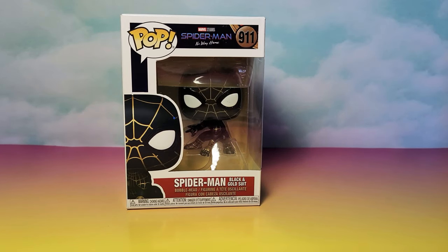Hi guys, I have pop number 911 from Marvel Studios Spider-Man No Way Home — this set just came out. This is Spider-Man Black and Gold Suit.